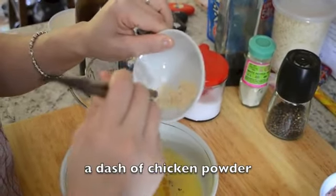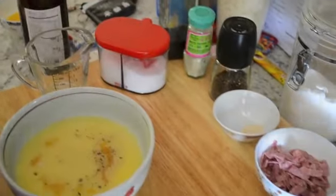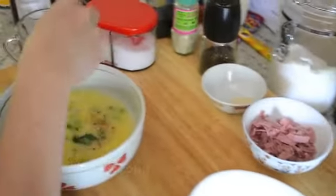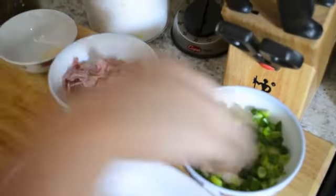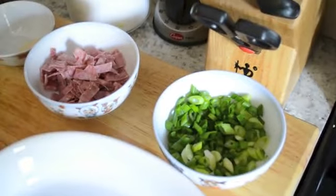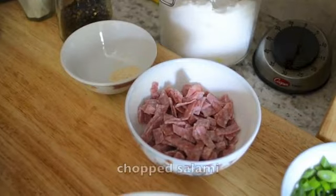The scallions — just very little. Some kind of bouillon of some kind, just a little bit. And then I like to put scallions in there as well. I love scallions, so I like to put a lot of scallions. Actually, I'll put salami at the end.